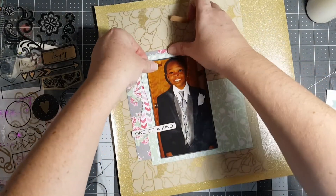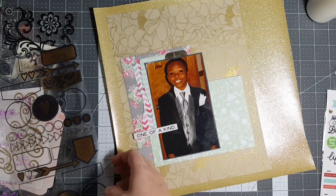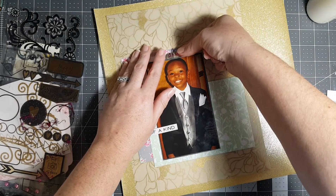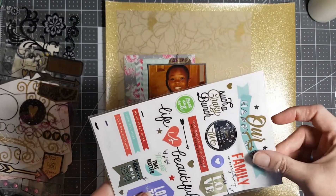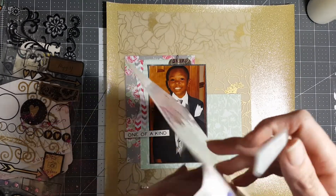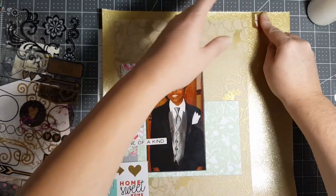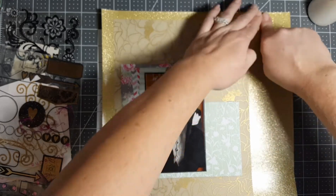I did pick a few stickers out already, because as I go through them getting the page ready, I kind of pick everything that I might want on there and then I'll let the creativity flow. Oh no, you're not gonna stick. What do I do first? Let's leave it there for a few seconds.